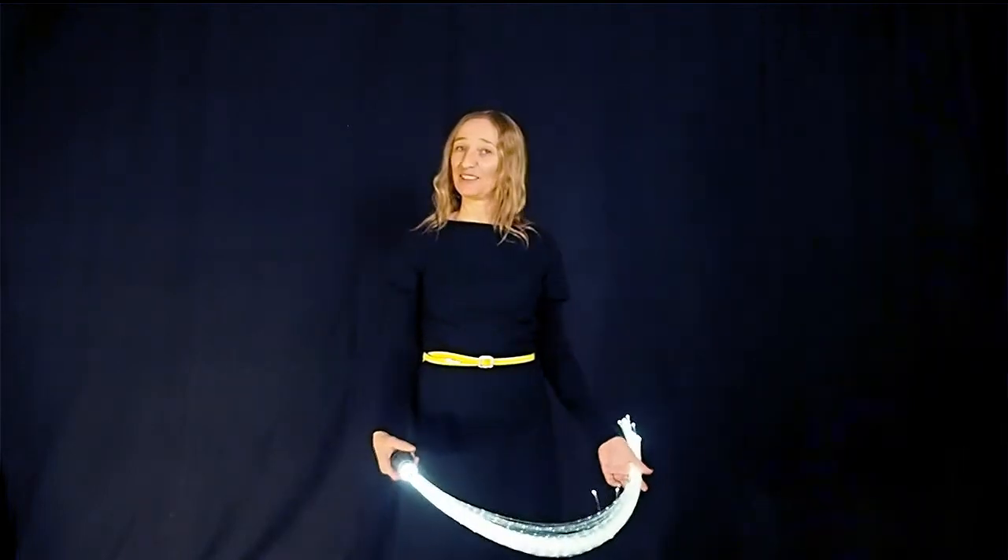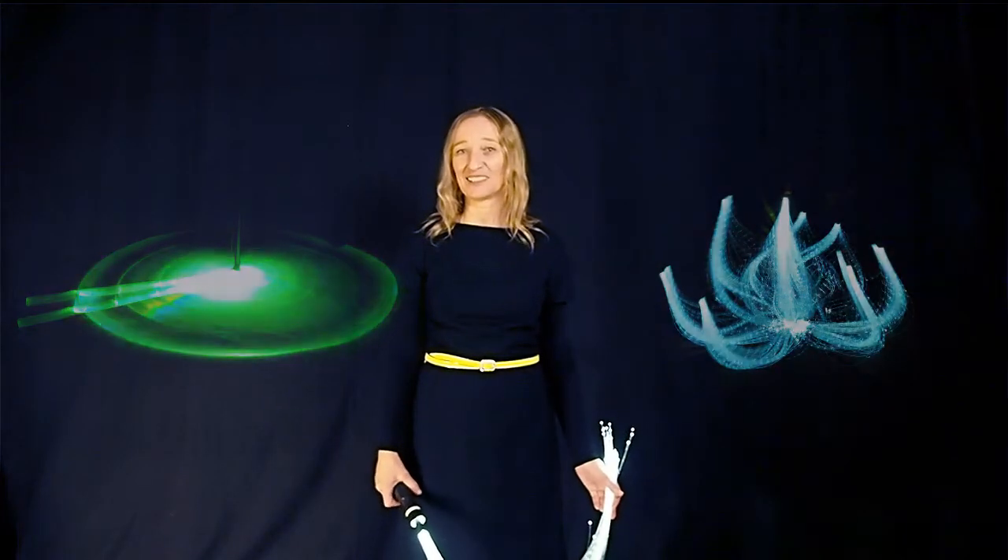My name is Shannette Manzo. I'm French American and I recently moved to New York City. I'm really happy to show you how I made my lilies, which will consist of a lily pad and a lily flower.